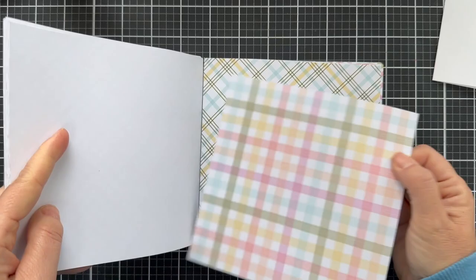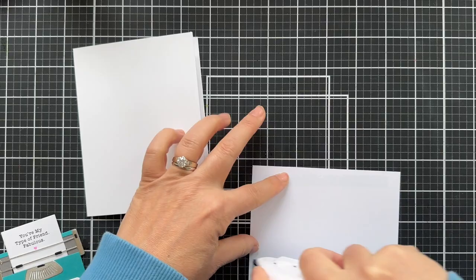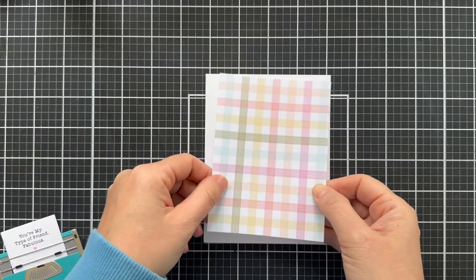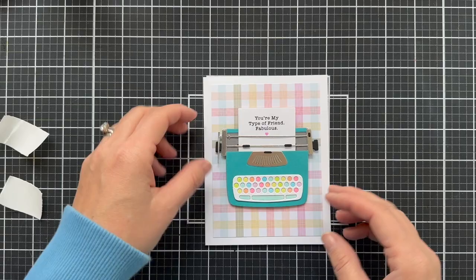For pattern paper, I love this Joyful Plaid pattern paper pack by My Favorite Things — soft, subtle, beautiful plaid patterns. I trimmed one down and taped it onto a white card base. Very simple card. I reined in the dimension — I taped that one down flat, but I did put a little foam tape on the back of the typewriter to give it a little shadow. And this card is finished. It's very simple, but there's enough color and interest to make it really, really fabulous.